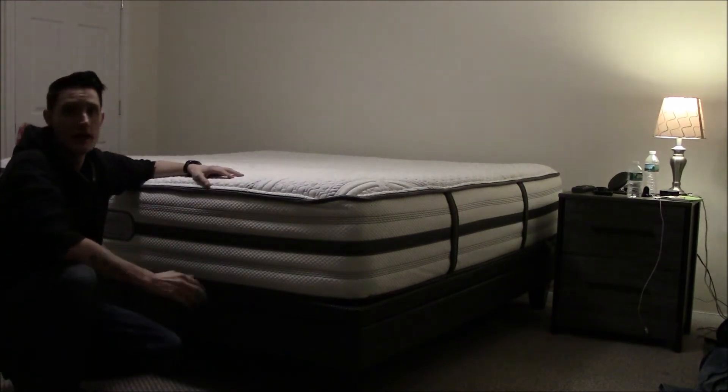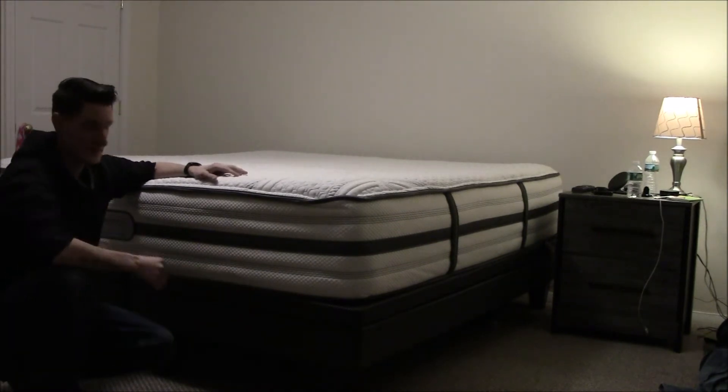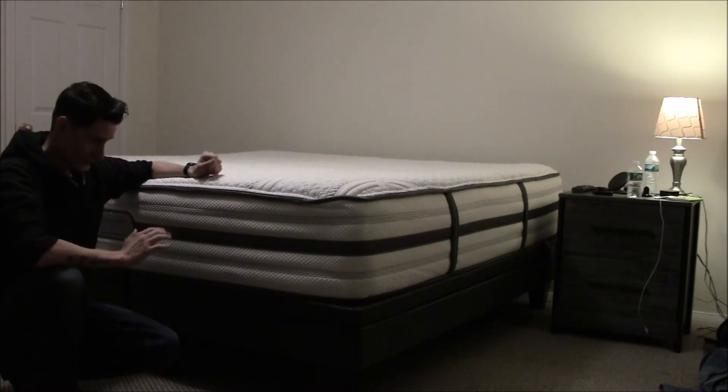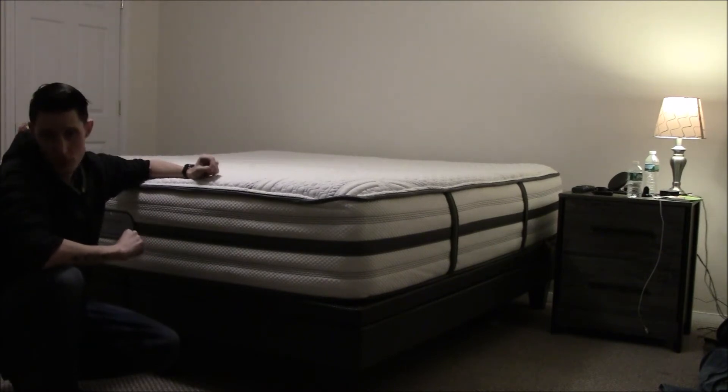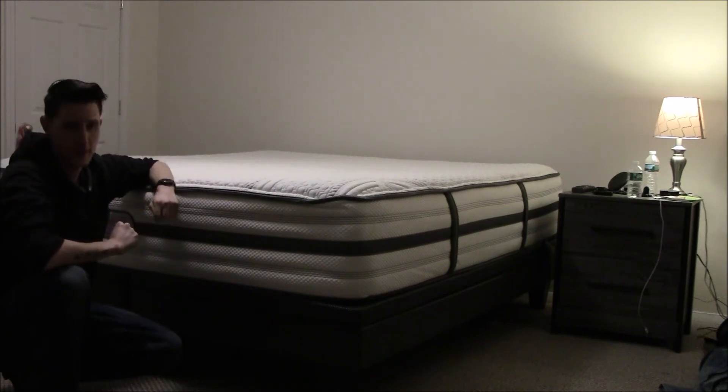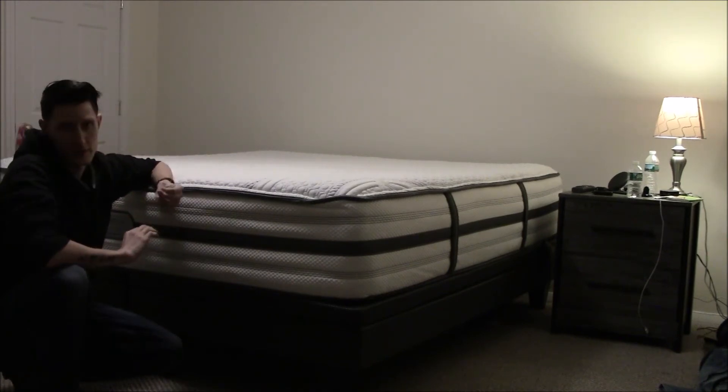My fiancée agrees — we sleep great every night. I have this on a king power base and it is amazing. I paid about $2,200 for this bed and it is one of the best investments I've ever made.